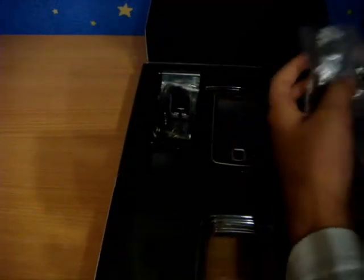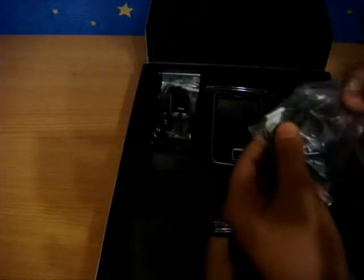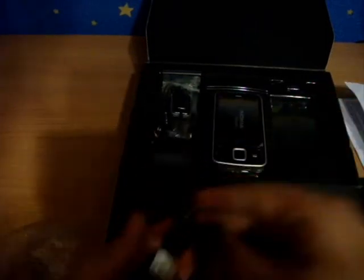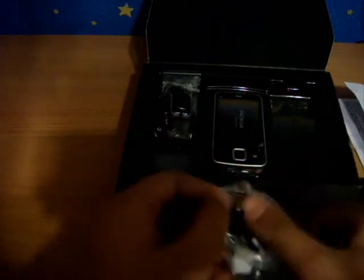Actually, this item is not for me — the one for me I'm going to unbox in another video. First of all, what we got here is the headphones. Let's put those away.